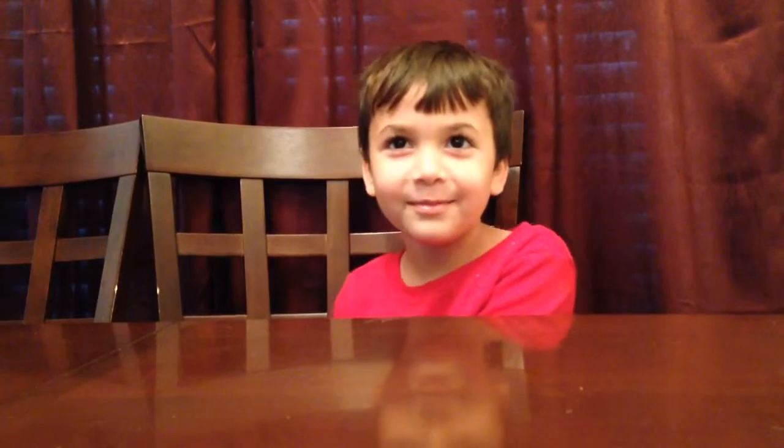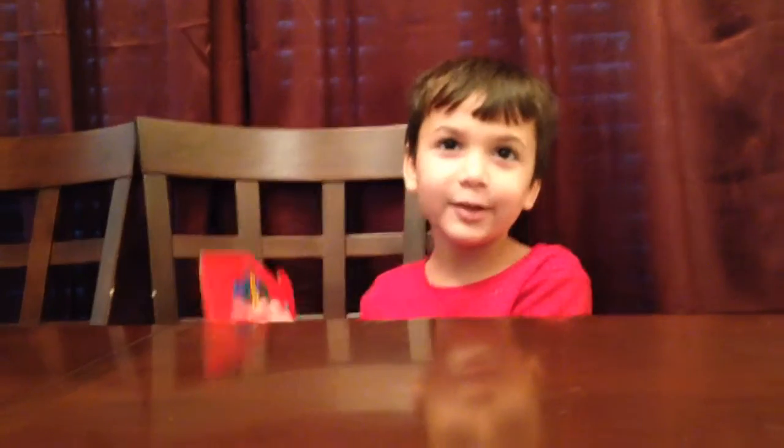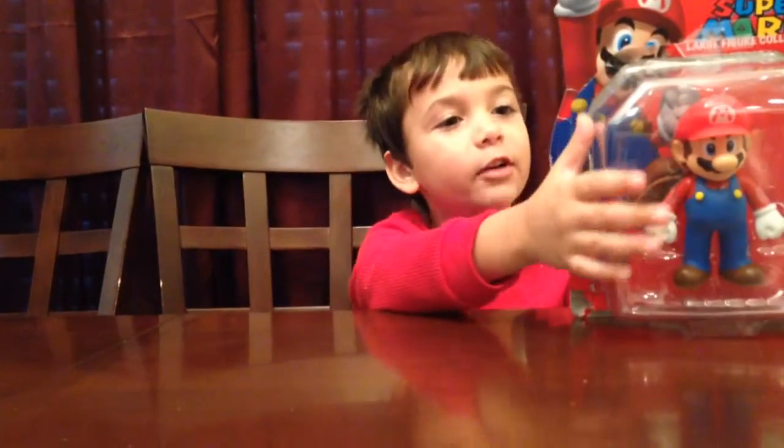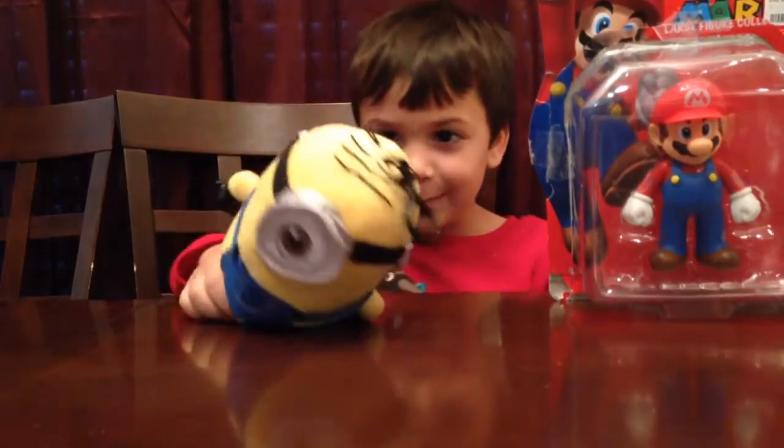Hey guys, it's Ian from Look for Ian Bella. Today I'm going to be showing you the Super Mario figure and a Minion — the Spookable Minion.